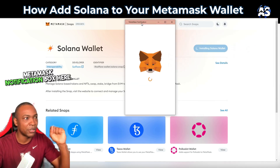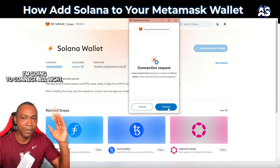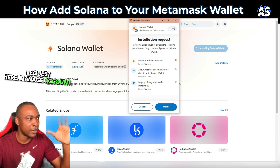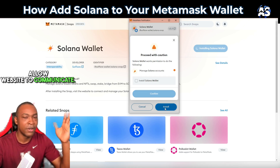It's going to bring up the MetaMask notification box. I'm going to go to 'Connection Requests' and connect. Then I'm getting the installation request — 'Manage Solana accounts, allow website to communicate' — and I'm going to install.